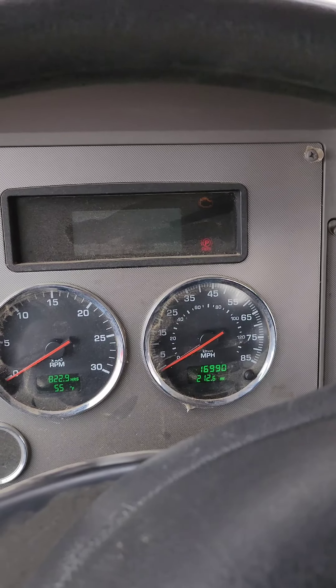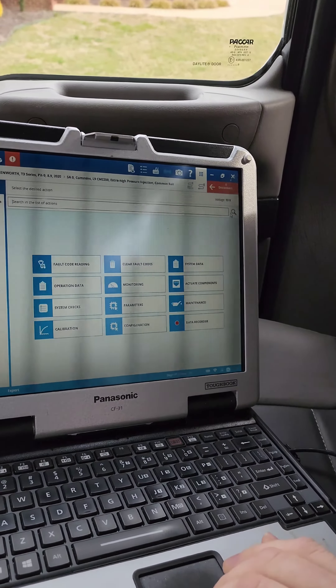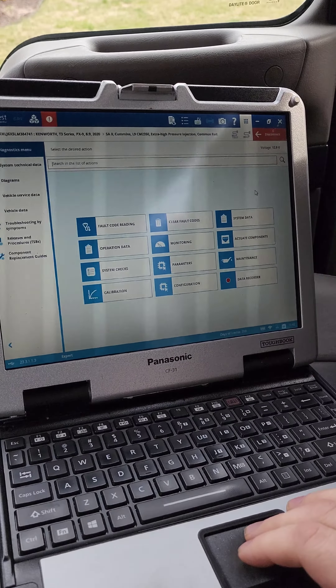Sometimes you've got these stubborn codes that don't want to go away. The check engine light comes on, usually from a tier 4 component that's causing the issue. If you have that and you don't want to wait forever for it to run, drive it around —